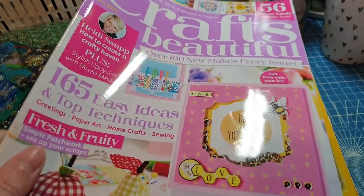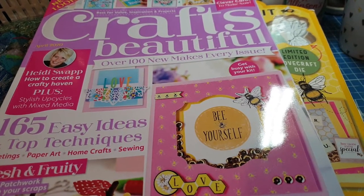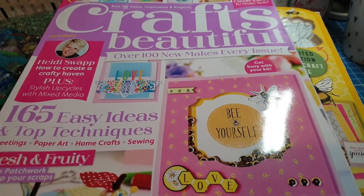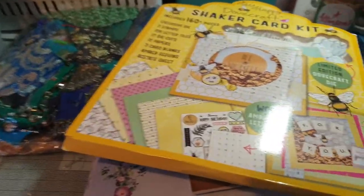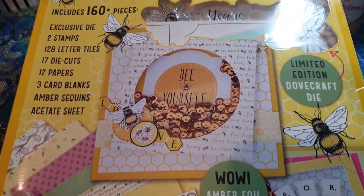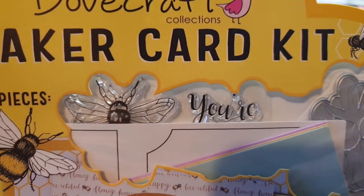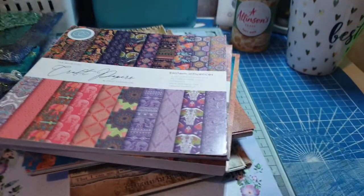I picked this up at the local Cost Cutter last week — it's Crafts Beautiful magazine. Usually when I buy a magazine I buy it for the gift, but there are actually some quite interesting articles in there too. I really liked the gift in this one — it's a Dovecraft shaker card kit and you get everything to make three shaker cards. You get a die with flowers and leaves, a bee stamp, and a sentiment.